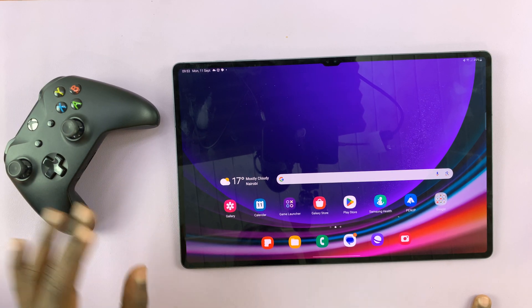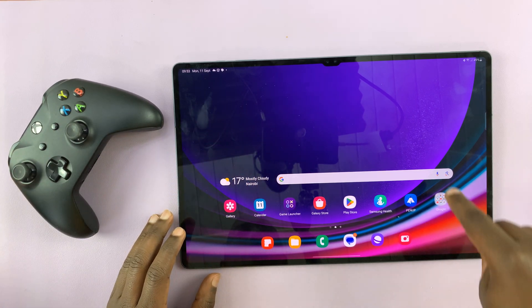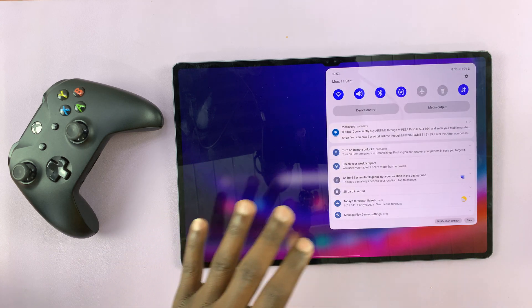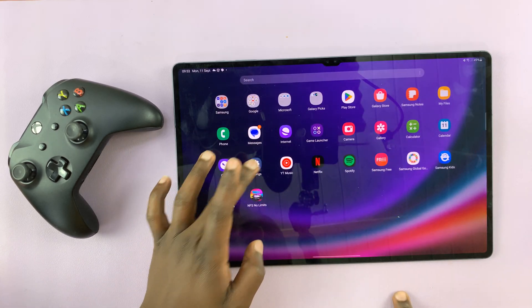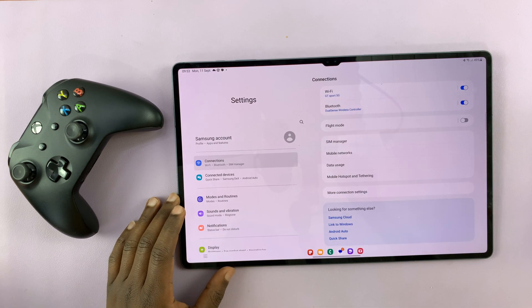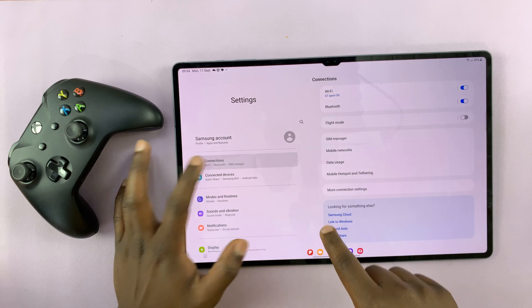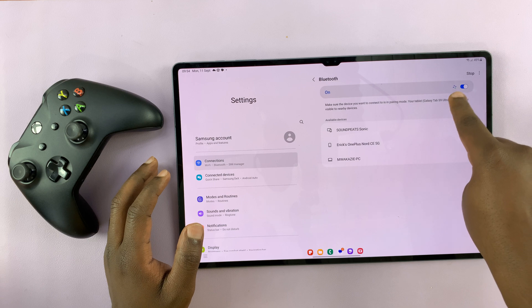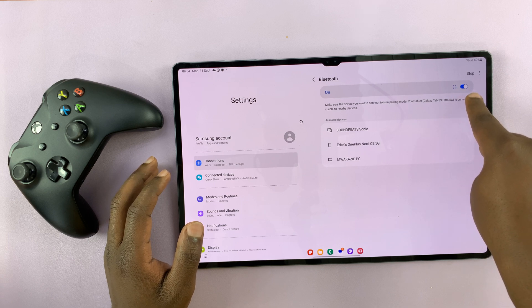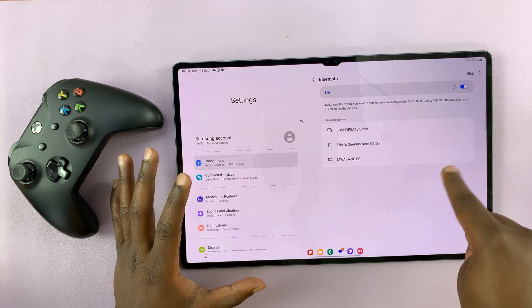This controller is going to connect to your tablet wirelessly via Bluetooth. So the first thing you have to do is make sure you have Bluetooth enabled. Go to Settings — on the main Settings page with Connections selected, tap on Bluetooth. First, make sure Bluetooth is switched on, and anytime Bluetooth is on, it's going to start scanning for devices.